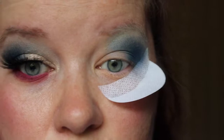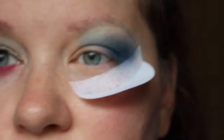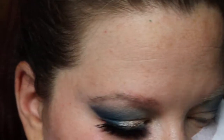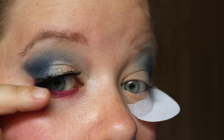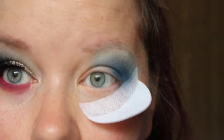I'm trying to get it to match - it's typically why I do both eyes at the same time because matching is not something I excel at. Blend, blend, blend. I think I may be happy - I don't know.